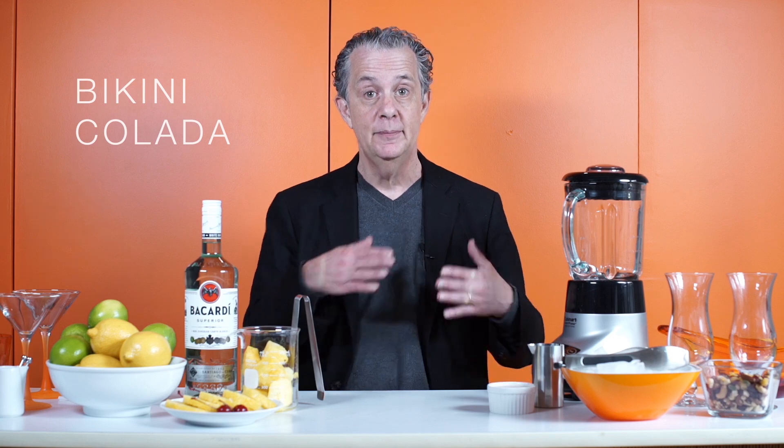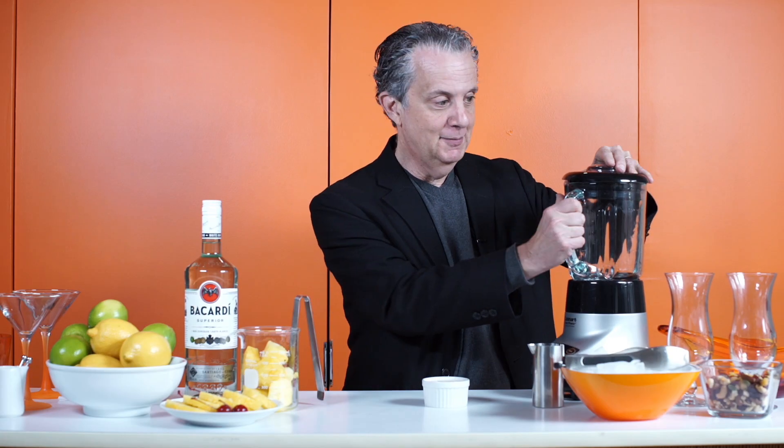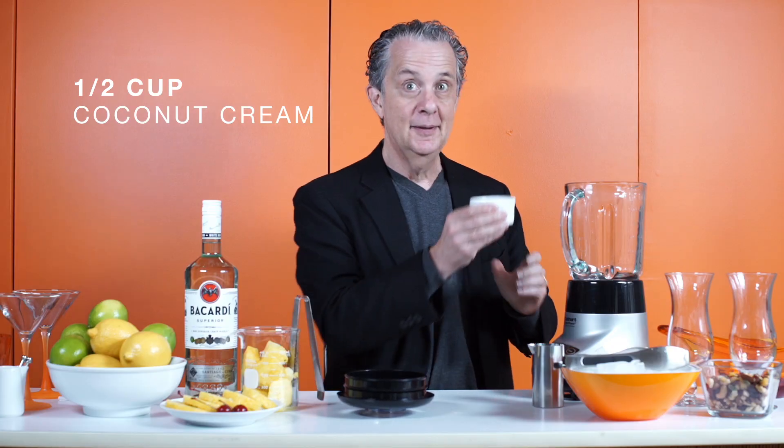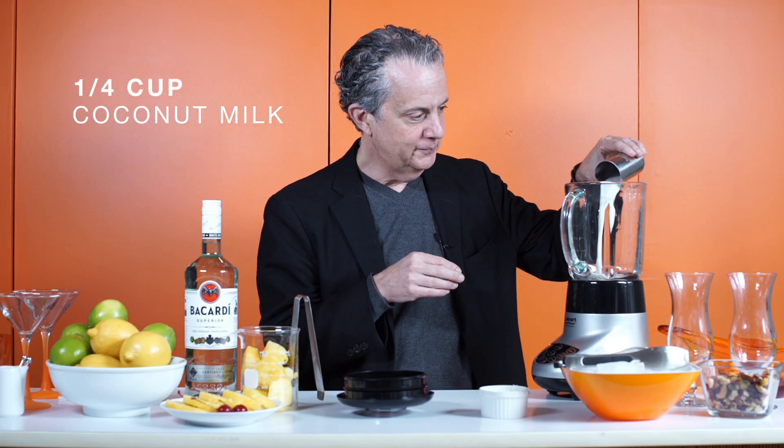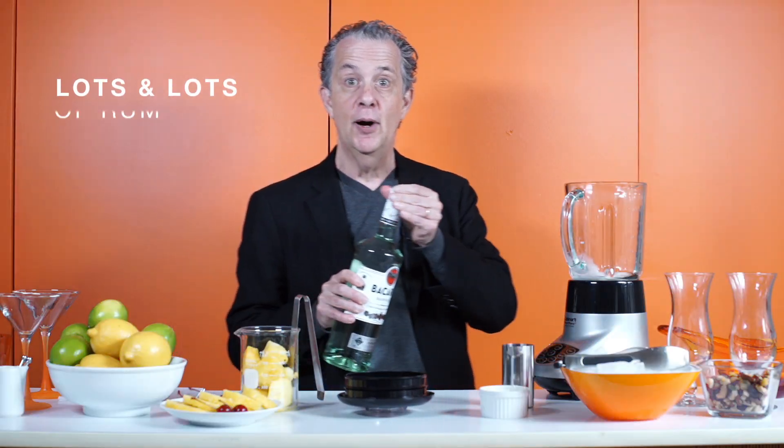Today we're gonna make a bikini colada. First thing you want to do is get the top off the blender. Then you take your coconut, dump it in. Your coconut juice, dump it in. Lots and lots of rum.